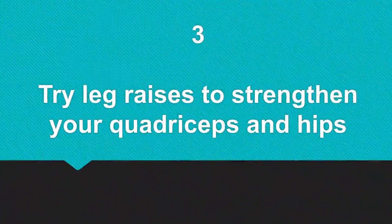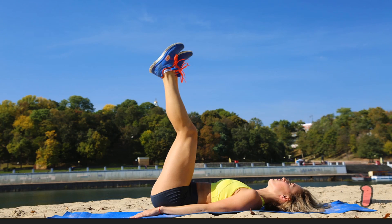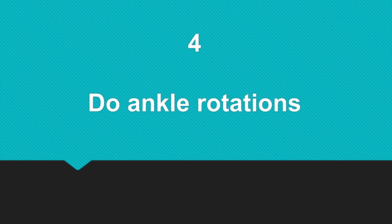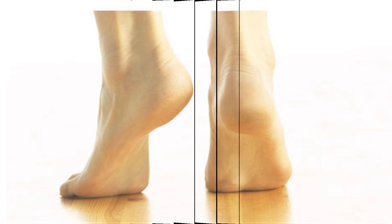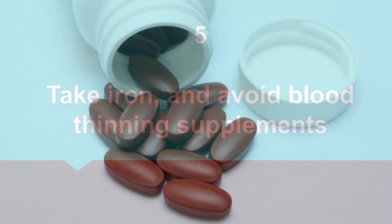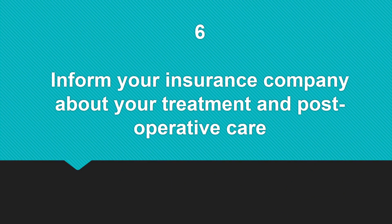Number three, try leg raises to strengthen your quadriceps and hips. Number four, do ankle rotations. Number five, take iron and avoid blood-thinning supplements. Number six, inform your insurance company about treatment and post-operative care.